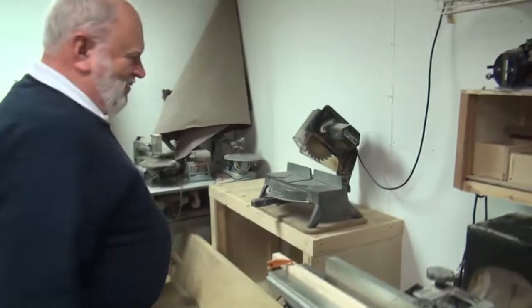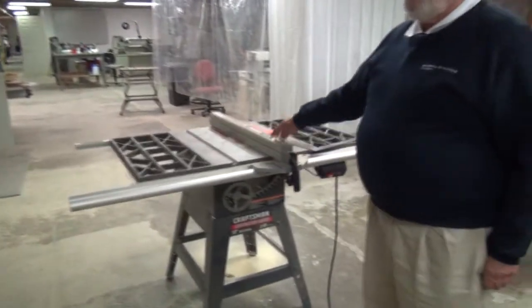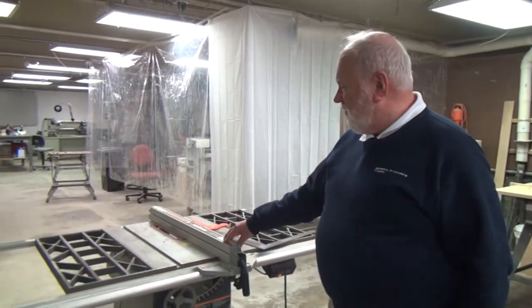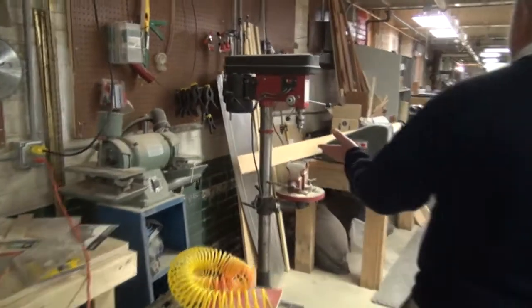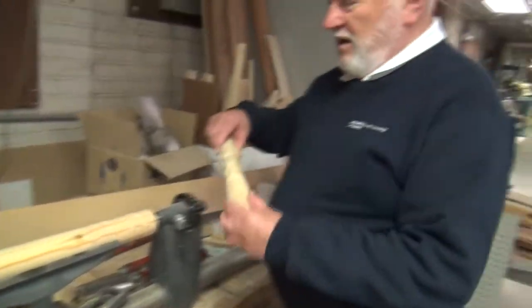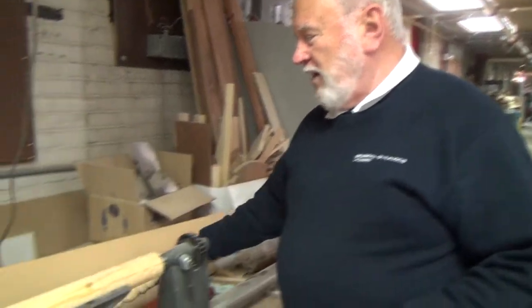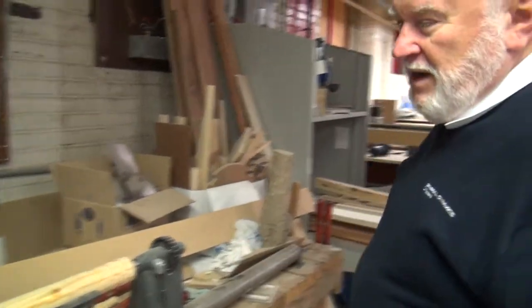We've got a chop saw and a joiner, also a router and router table, and the table saw, which is probably the most useful saw in the woodworking shop and is in heavy use. In terms of drill presses, we have a couple of drill presses. Also into lathe work — this is a small lathe and we can do wood turning on this. One of our members has been using this, and these are the kind of chisels that you use for making the parts.